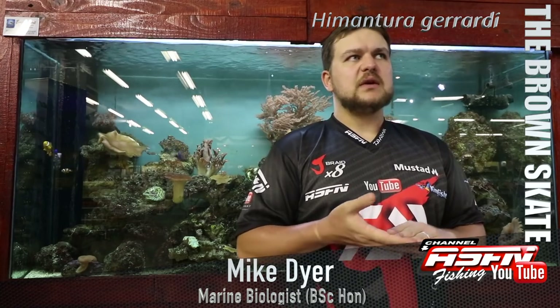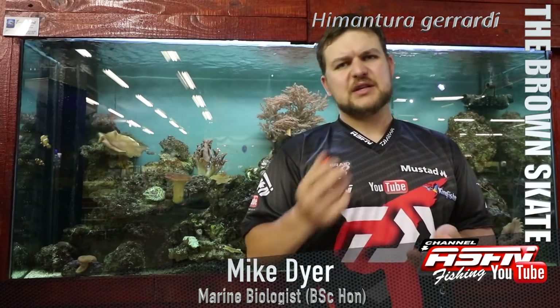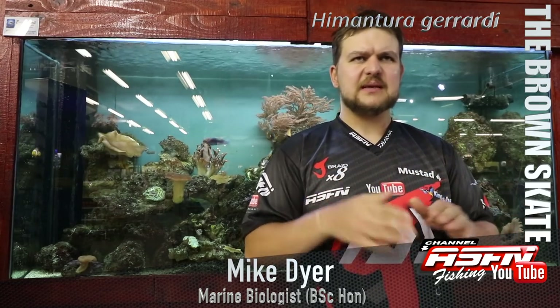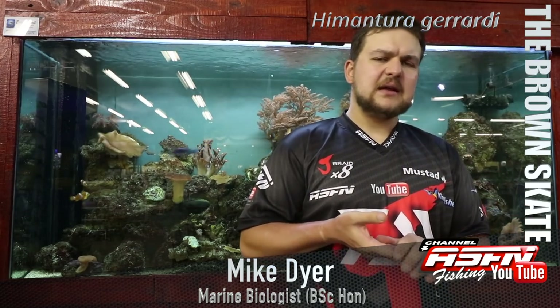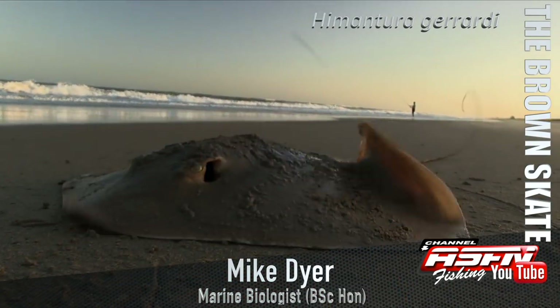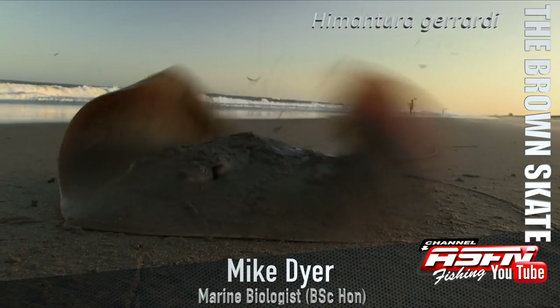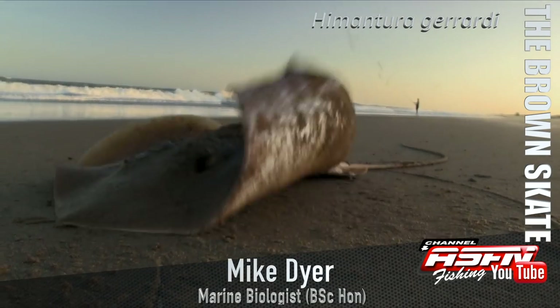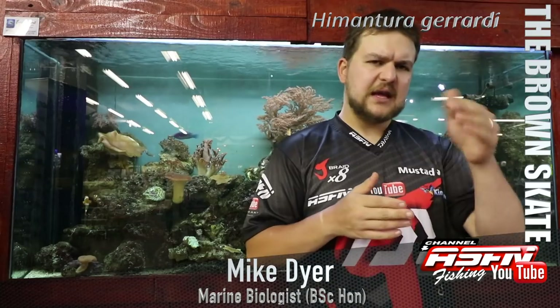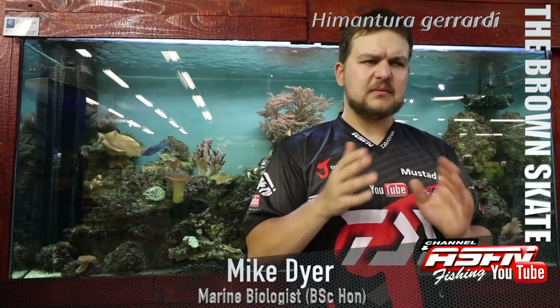In terms of where to look for them, in estuaries you're looking at the prawn banks, little drop-offs, and changes in depth. In the surf zone, you want to look for sandbank edges — similar to honeycomb stingray spots, you're going to look where you've got rips going out on the edges of sandbanks.